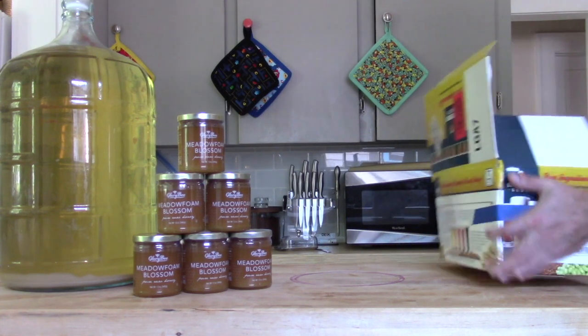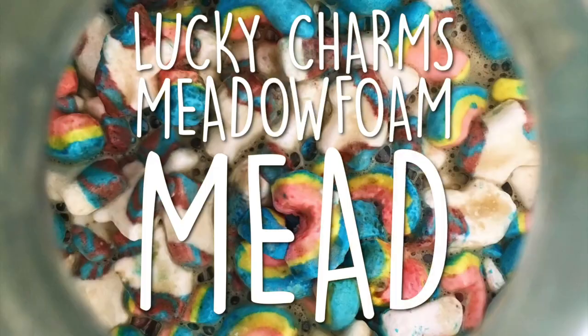On this episode of Doing the Most, we're gonna make a Lucky Charms Meadow Foam Mead.